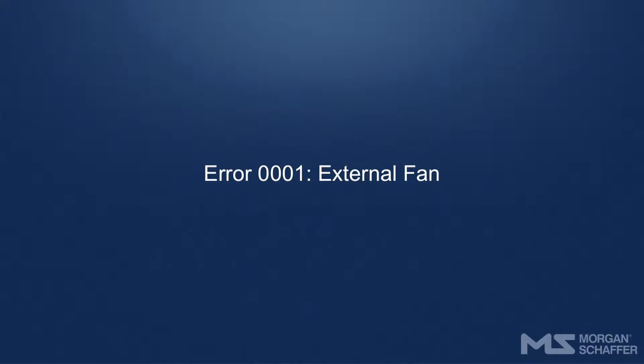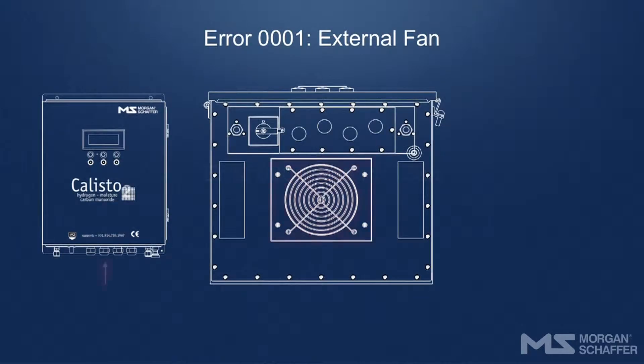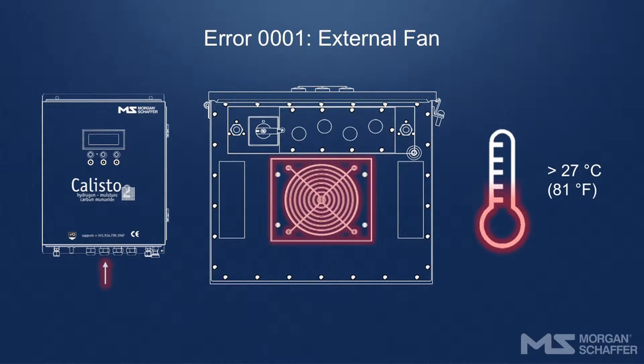Error 0001 – External Fan. This error occurs when the temperature of the heat sink exceeds 27 degrees Celsius (81 degrees Fahrenheit) and the external fan is not working. In such cases, the fan is either disconnected or has stopped working. Verify that the fan is truly not working. If it is running, its tachometer is defective or not connected properly.